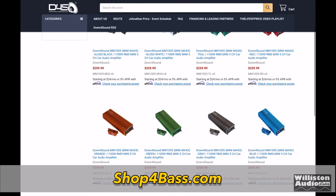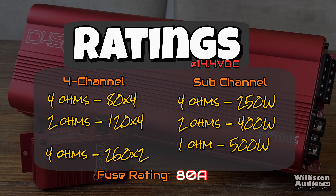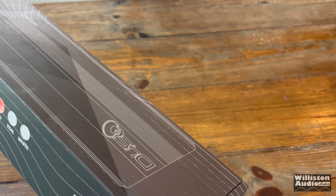The five channel Minimax is up first, currently priced at $259, available in 10 different colors. Ratings are 80x4 at 4 ohms, 120x4 at 2 ohms, 260x2 bridged at 4 ohms, and for the sub channel: 250 at 4 ohms, 400 at 2 ohms, or 500 at 1 ohm. It also requires an 80 amp external fuse that is not provided.